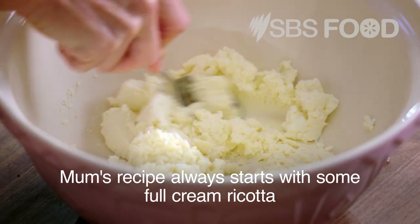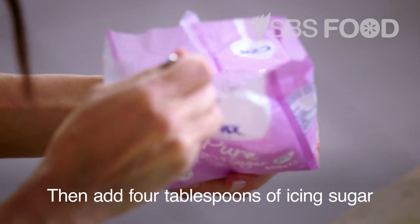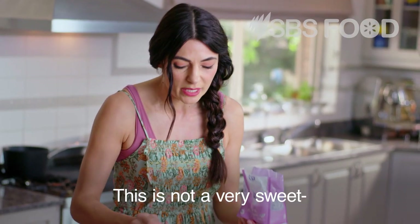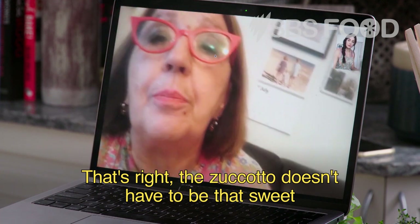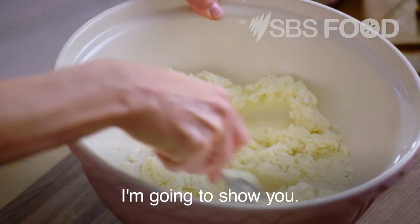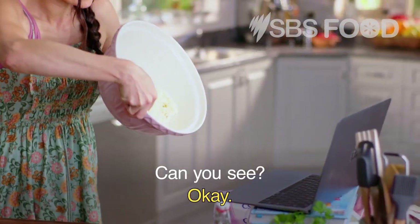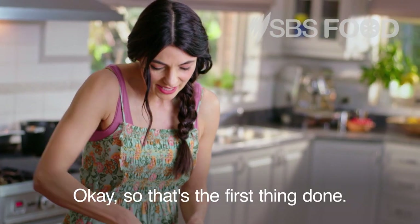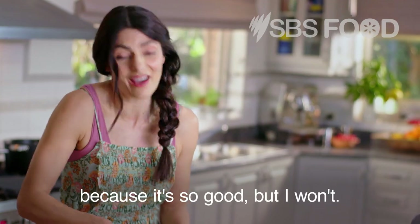Mum's recipe always starts with some full cream ricotta — mix it nicely in a bowl. Then add four tablespoons of icing sugar. This is not a very sweet creamy mixture. So that's the first thing done.